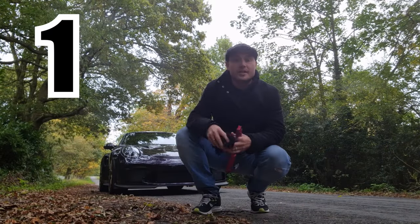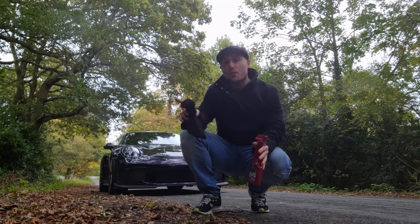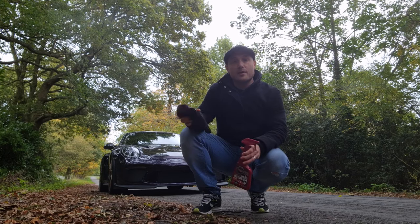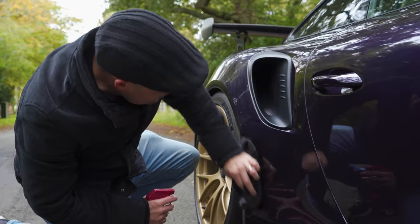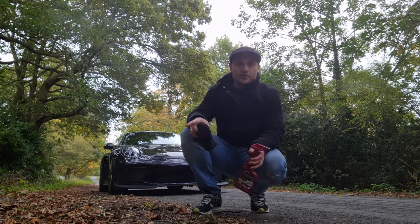Tip number one: always make sure the car is as clean as it can possibly be before you go to your location. It's also a good idea to get some quick detailing done and have a microfibre towel — preferably a clean one — for the shoot, so that if you've picked up any dirt flicks or dust on the way to the location you can give it a quick clean and avoid fixing it in Photoshop afterwards.